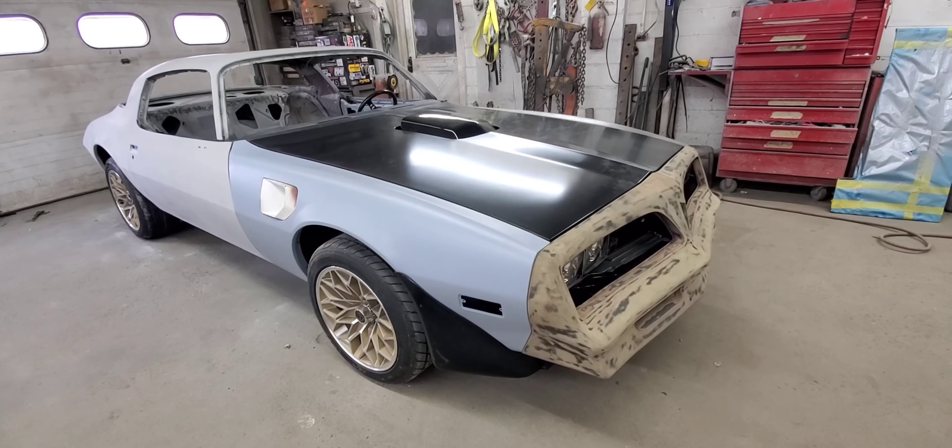Moving along pretty good. Thanks for watching. If you'd like to see this car turn into a Bandit Trans Am, you can hit the subscribe button and catch all my videos as they come out on this one. Hit the like button if you like the content — I appreciate it. Thanks for watching, guys. We'll see you in the next one.